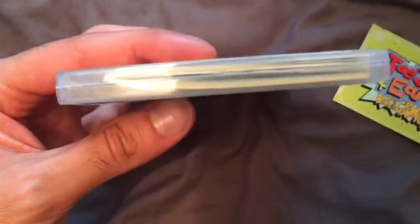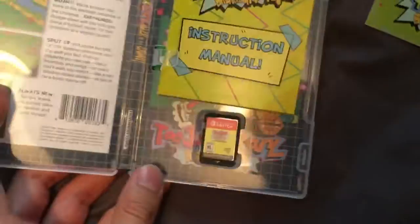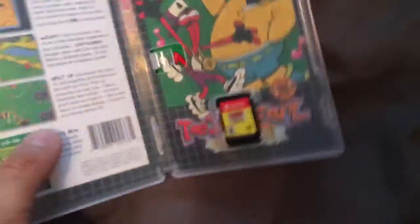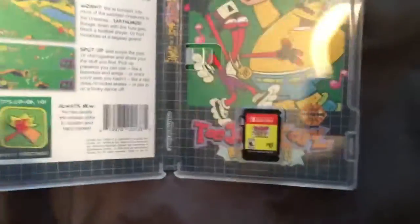It's got quite a lot of weight to it — probably because of the size of that book. That thing is big! Look at that massive manual — it's the biggest manual I've seen on a Switch game. And there's an art card too. You can smell it — that new game smell. Pretty good.